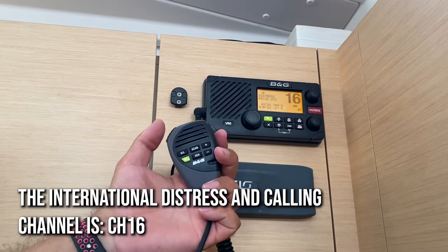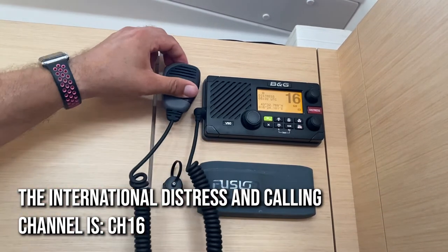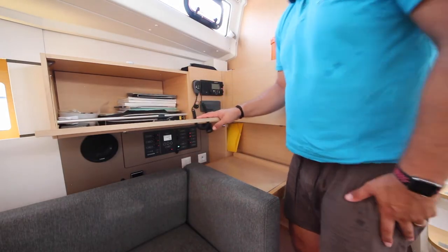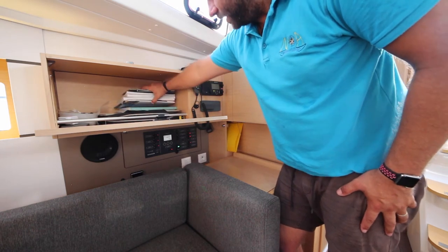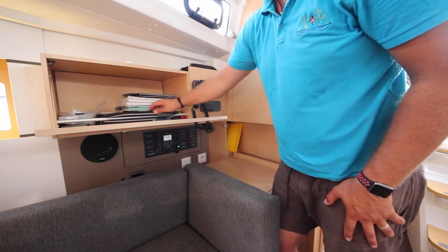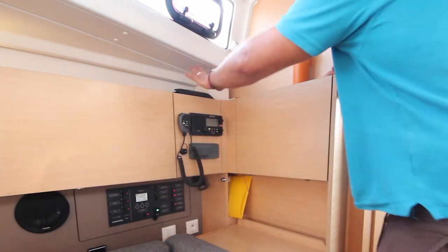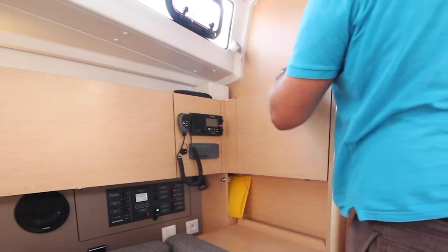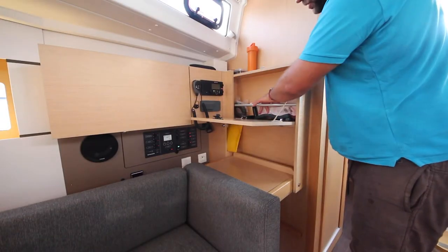To transmit, hold down on the transmit button. In this locker you have your pilots, cruising guides and light lists for the Croatian area, and all of your charts for the area you're cruising plus the manuals for the yacht. Up here you have your binoculars, hand bearing compass, spares for the engine, and a repair kit for the dinghy. In this locker you have your winch handles and your fog horn.